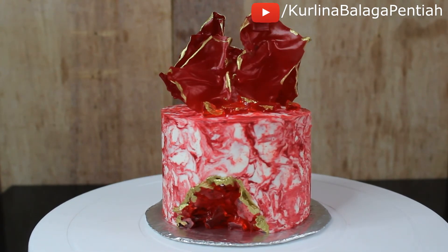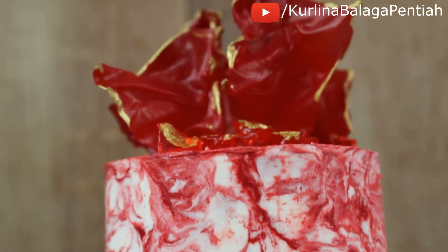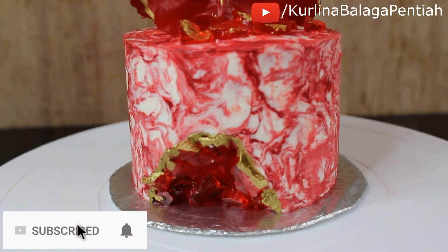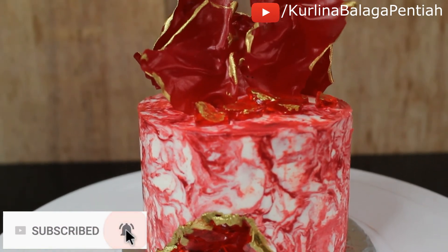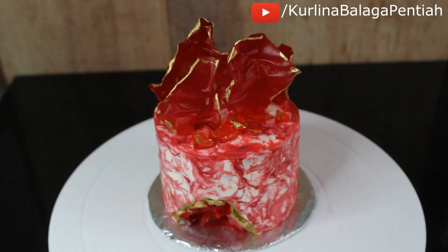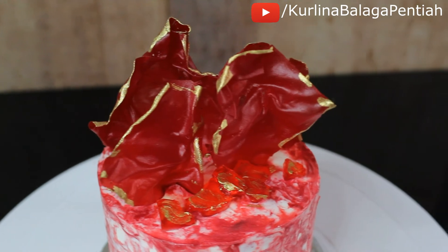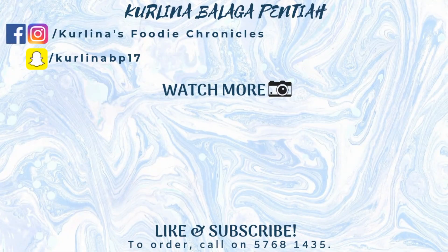I hope you guys enjoyed this tutorial. If you did, please give this video a thumbs up. If you haven't already, make sure to subscribe to my channel and turn on the notification bell. You can always follow me on Instagram and Facebook at Kadinas3D Chronicles. That's it for today, guys — thank you so much for watching, and as always, spread the cake love! I'll see you next time!